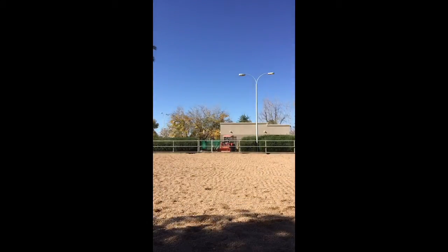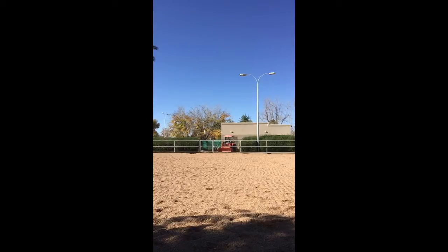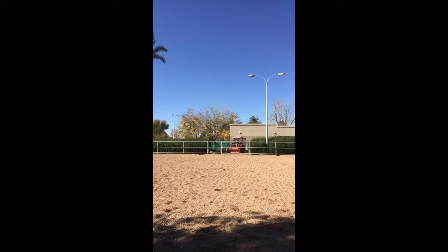Now I'm just dropping my lunge line and getting him back into my focus so I can work on some liberty training.